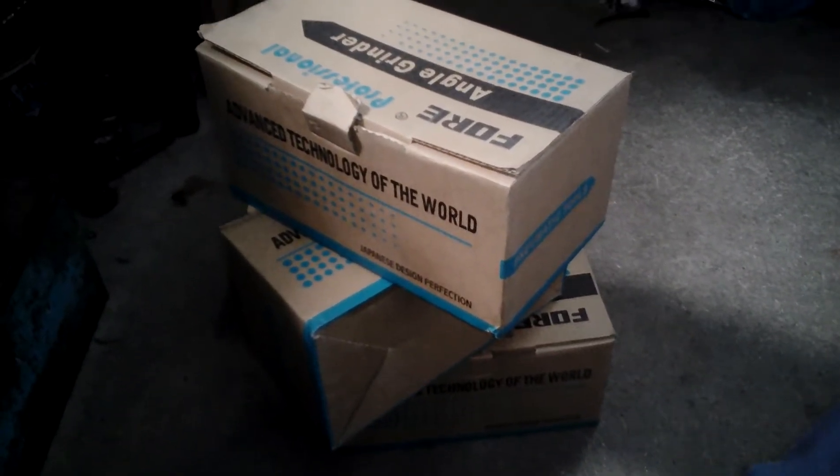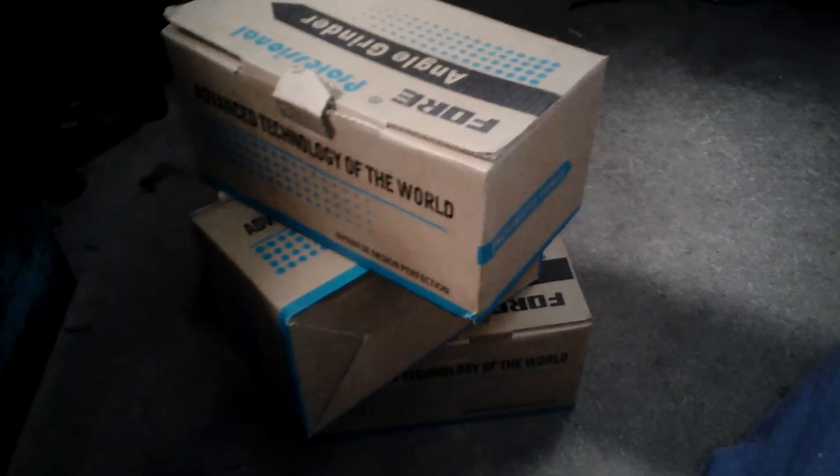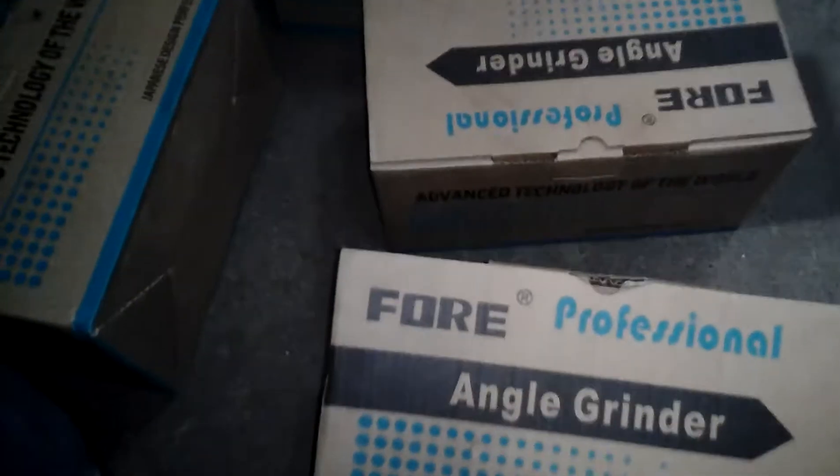Hello everyone. This is Umber Limbu and welcome back. Today I have got four professional air grinders. I don't know where they are made. Let's unbox it.